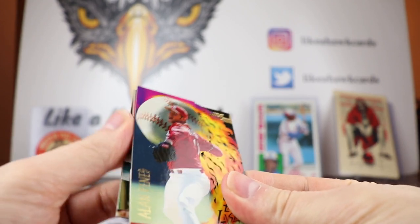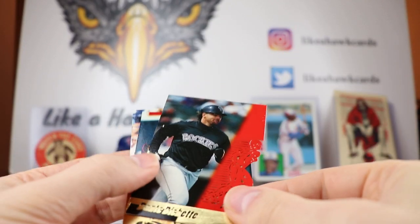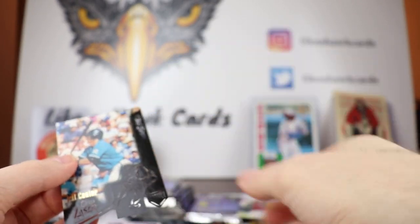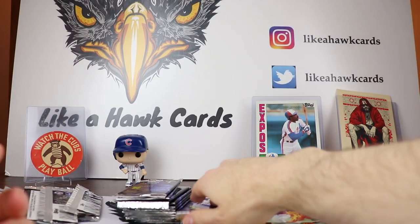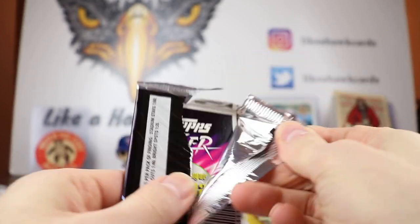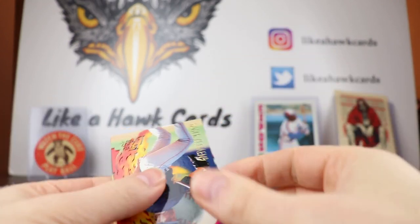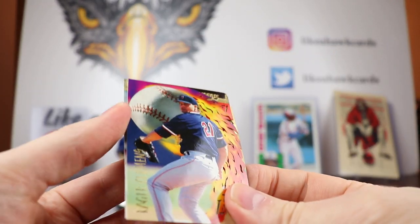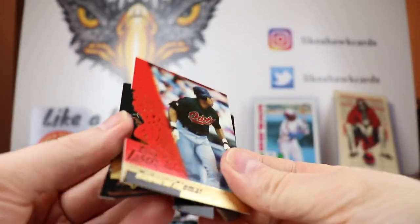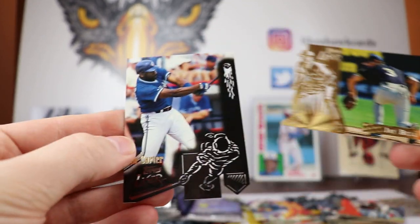Alan Benes — this is Andy Benes's brother right there. Dante Bichette, Garrett Anderson, and Jeff Conine again. I wonder if you just get one insert per box — like if you get the high-odds one you're not going to get the other ones. We'll see. Roger Clemens, Roberto Alomar, Jay Bell, and Joe Carter.